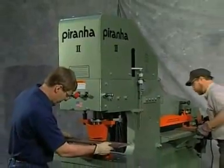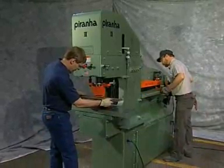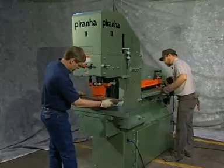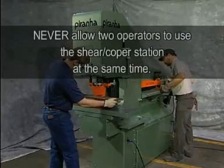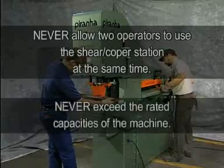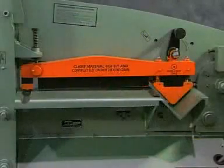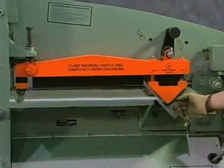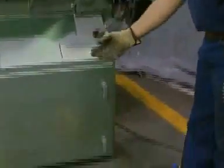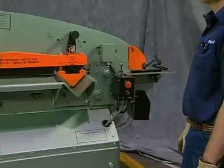The punch and shear copper workstations on dual operator Piranha models can operate independently of each other. The setup mode is not available on shear copper workstations. Never allow two operators to use the shear copper station at the same time, and never exceed the rated capacities of the machine. This is the shearing section of the Piranha, containing workstations to shear round or square bar, flat bar, and angle iron. It may be operated with either the joystick or remote foot control from the rear control box only. Make sure the punch end setup/run selector switch is in the run position to allow use of the shear copper end of the machine.